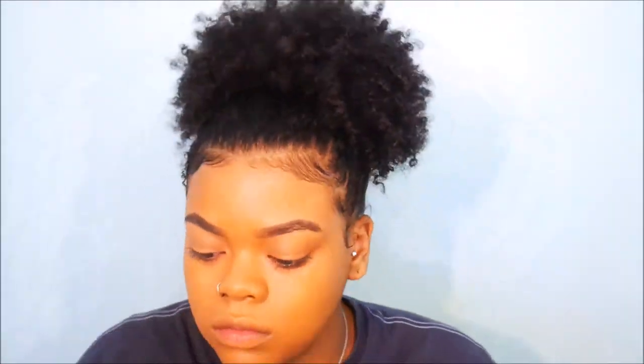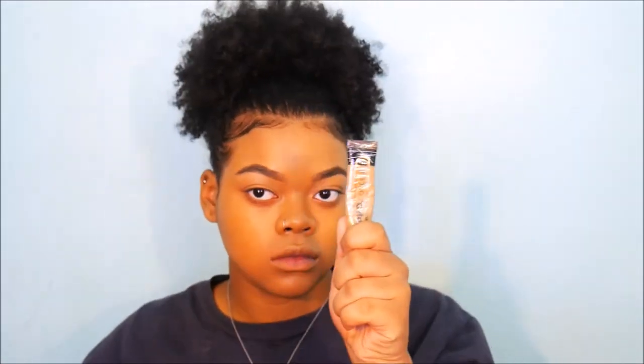We're going to use LA Girl Pro Concealer in Cool Tan, putting it on our chin, our cupid's bow, and underneath our eyes. We're also putting that on our lids but saving the blend for last. We take the Real Techniques sponge and blend it all together — we forgot our forehead, oops — leaving our lids unblended just so it doesn't crease before we set it.